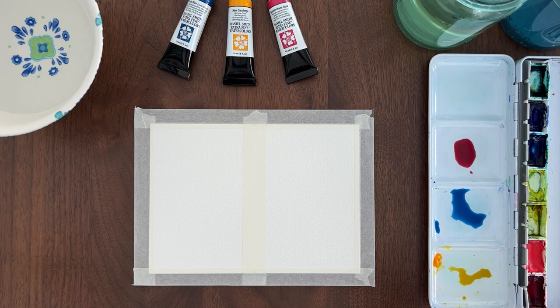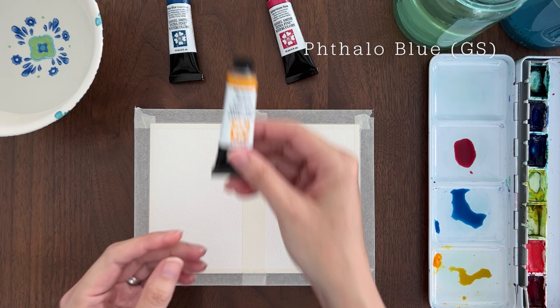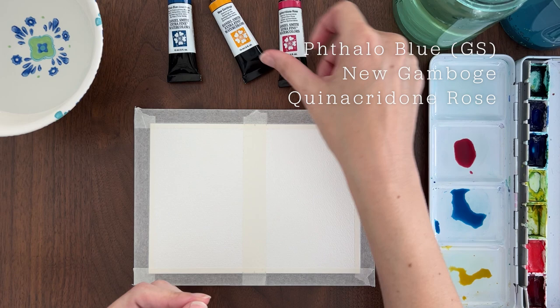For these gradient examples, I'm using my three favorite primary colors: phthalo blue green shade, new gamboge, and quinacridone rose. These three colors mix well together and none of them are granulating.